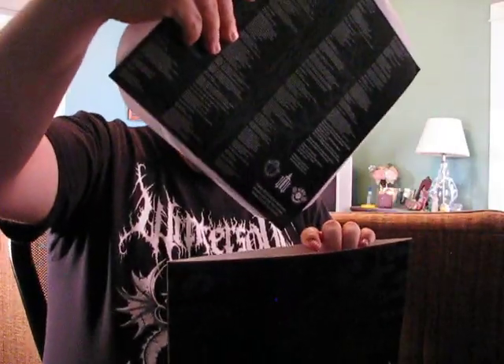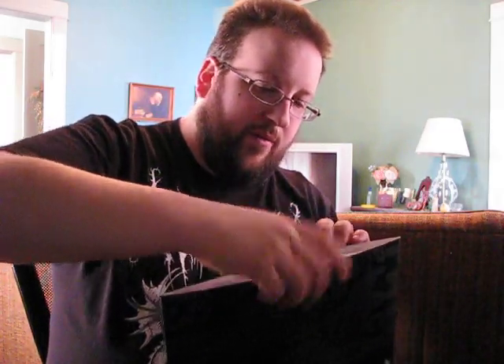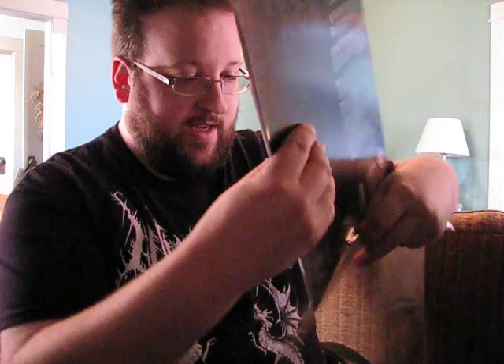I'd like at some point to collect all four colors, but of course that all comes down to money. If I can afford to do so, I'll probably try and do that. In the meantime, it's great just to have the initial pressing of the red marble vinyl and awesome to have this historic, classic release in my collection. I still don't own an original CD copy because I've never found one inexpensively enough, but I have the collection with the remastered version and now I own the vinyl.